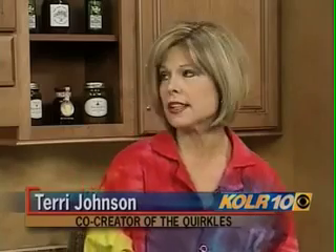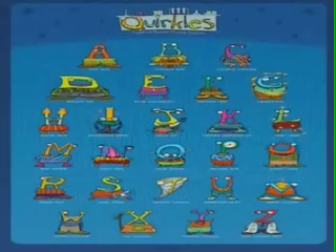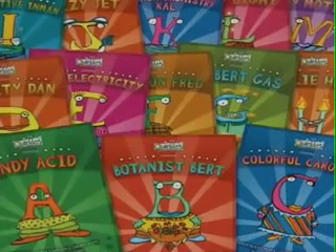The Quircles is a 26-book science and literacy series that correlates to the National Science Standards. Now, you're talking about the books and things like that. Where can people find the Quircles? People can find them at IPA, Gold Mines, Anna Sophia's, and on our website, quircles.com.